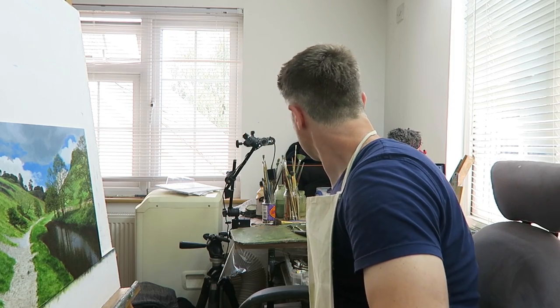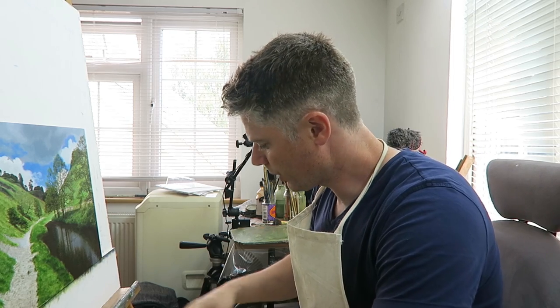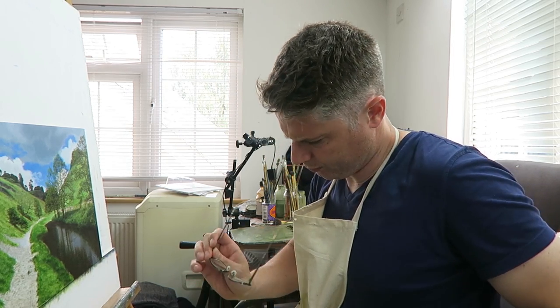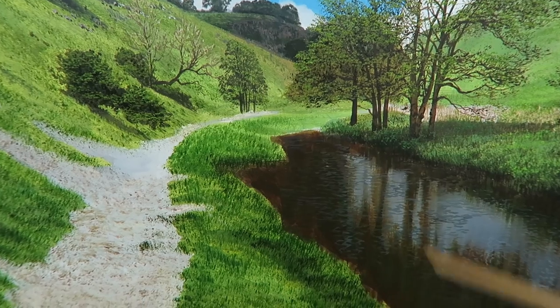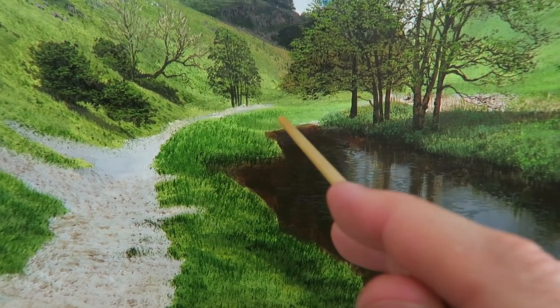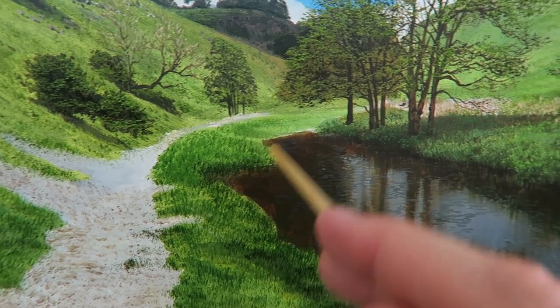I suppose at some point I'm going to have to motivate myself to get started. Sometimes the most tricky bit is starting — no good just looking at it constantly. Let's get some paint out. I'm going to start around here this morning. In the photograph it's a little bit difficult to see what that actually is, so I'm going to have to make some of that up.